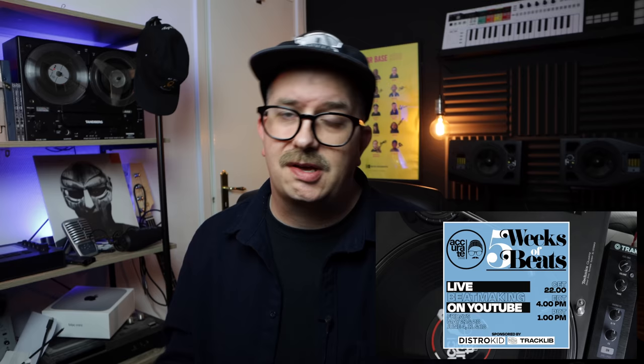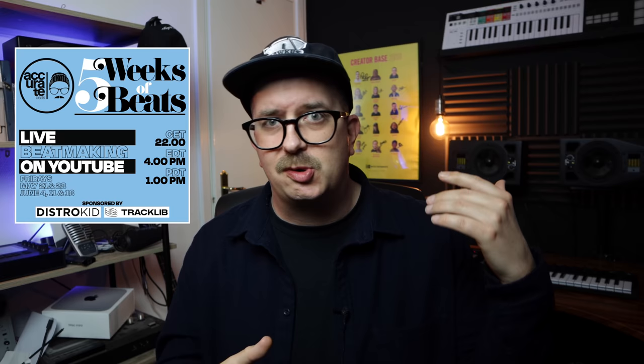Before we get into this any deeper, I first want to say that I have launched my Five Weeks of Beats project, which basically means I'm going to do weekly live streams on this YouTube channel for five consecutive Fridays, starting this Friday the 21st of May. That's the first one and then we're going to do four more streams after that.